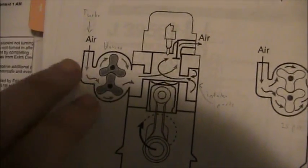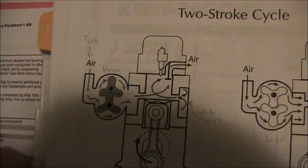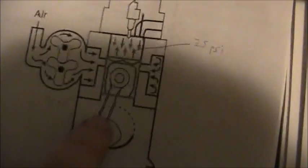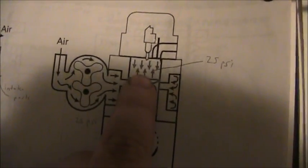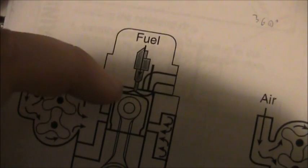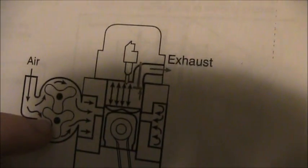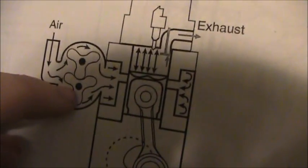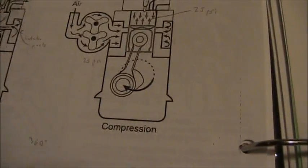At bottom dead center the blower's blowing in all the air and the exhaust valve is open at the same time, blowing out all the exhaust. Then there's your intake — compression — pistons going up, ports are covered, valve is shut, now we're getting compression. We reach the power stroke at top dead center, fuel's injected, it sends the piston down, then it starts on the exhaust stroke. The ports are about to open and then we start again at the intake.